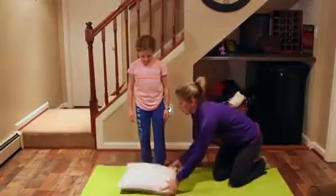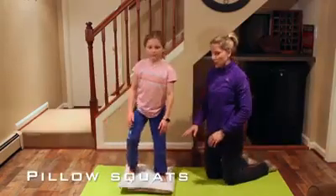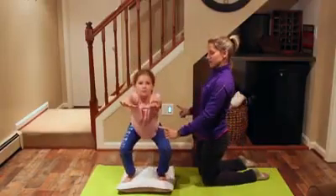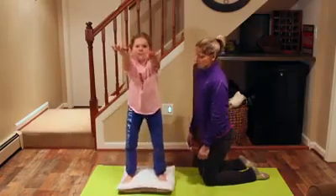Here are your pillow squats. You're going to stand on your pillow — it makes it a little off balance. Go ahead and do a regular squat, sticking your butt back and your chest staying nice and high. Go down a little lower, down to 90 degrees. Even lower. Good, good.